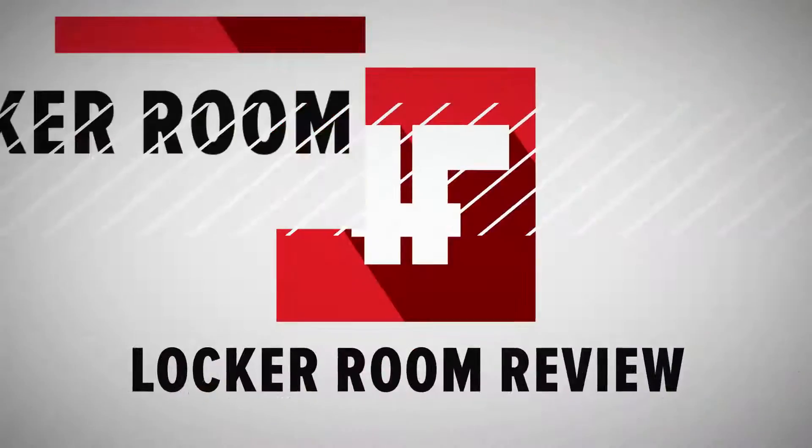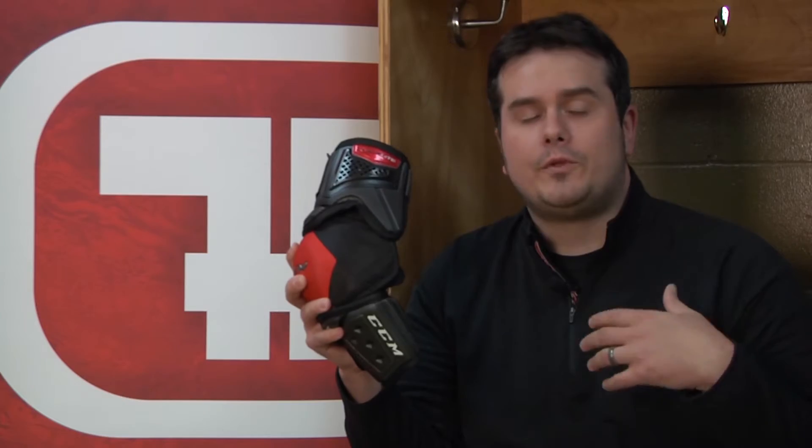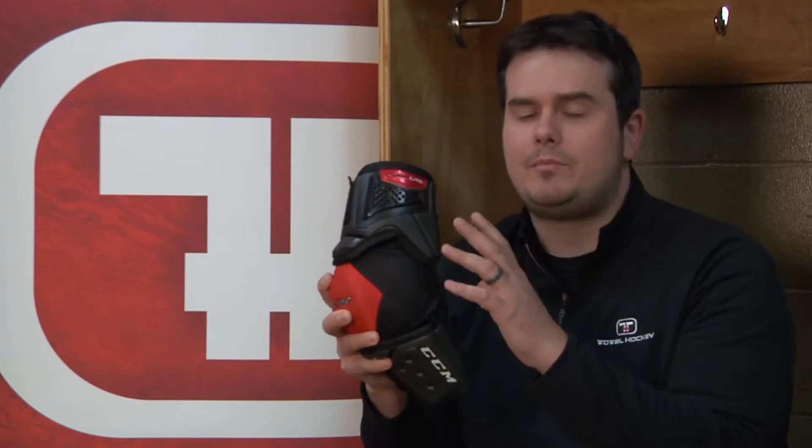What's up guys? This is Chris again with Total Hockey. Today we're going to talk about the CCM Quick-Light Elbow Pads. The Quick-Light family is an evolution of the RBZ line, so for that player that doesn't necessarily play a very physical game, these pads are going to be very lightweight, very low profile and comfortable, but they're going to keep you protected.